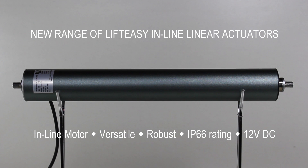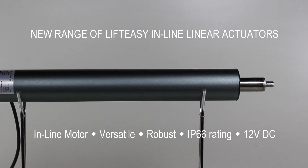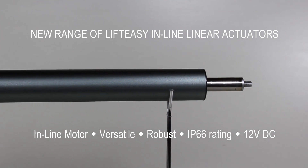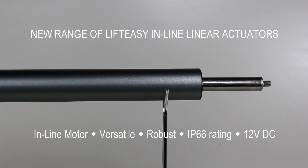We have now introduced LiftEasy inline linear actuators. They are versatile, robust and well presented. Linear actuators come in many different configurations and are ideally suited to lifting, lowering, tilting, pivoting and positioning.